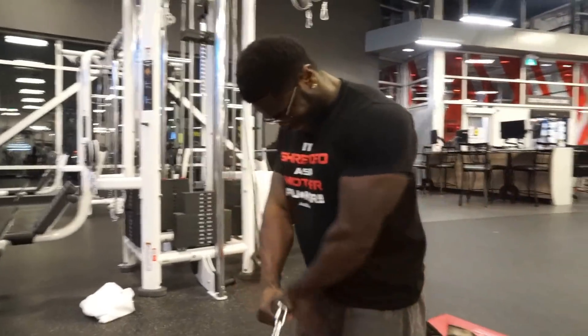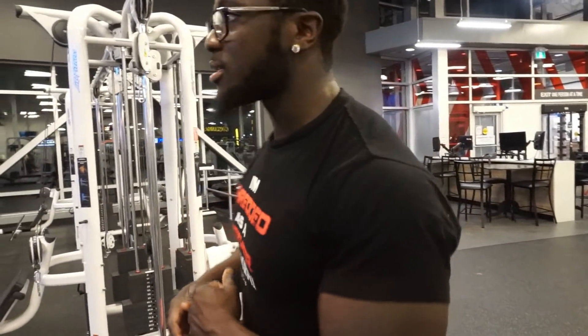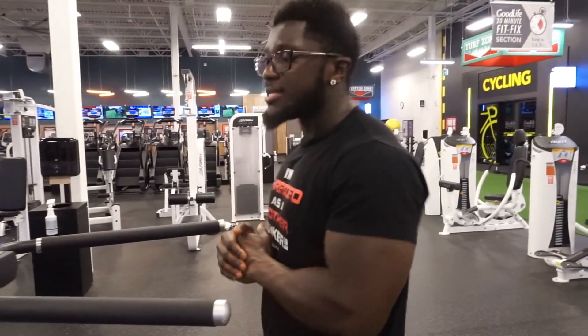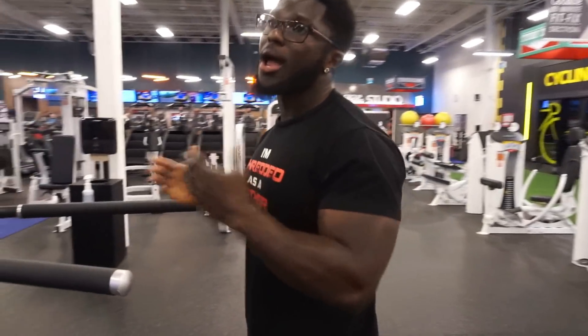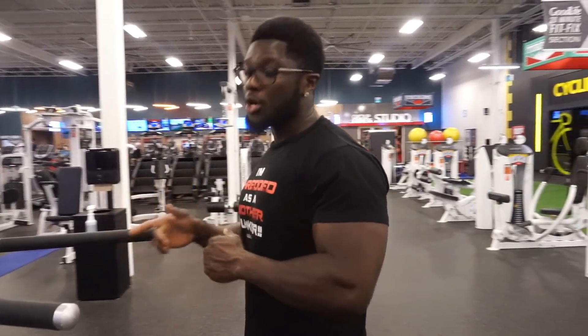I repeat guys, pause at least for a second and make sure you guys make an X — pause and squeeze your lower chest. Remember, we're doing 4 sets of 12 reps of each exercise, and if you don't understand anything comment down below. The next exercise on the list is dips — yeah, I said it — but there's a twist. A lot of people think dips are only for triceps, but no.